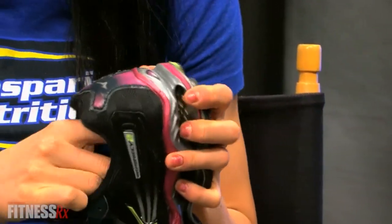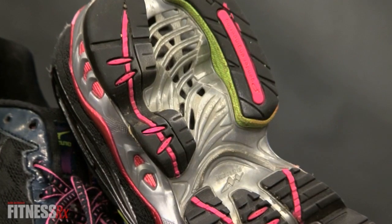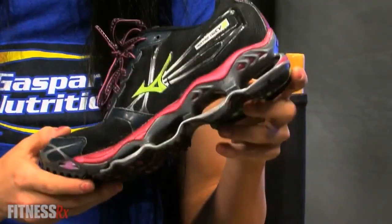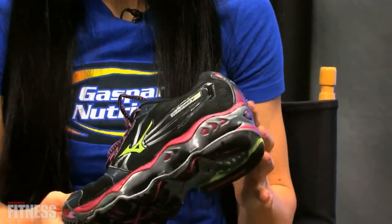I even added an extra insole to fill my arch. Now with cardio and running shoes, it's more important that you get a high quality shoe. This fits my foot to a tee. I have a higher arch, so I made sure that when I bought my running shoe, it fit properly.